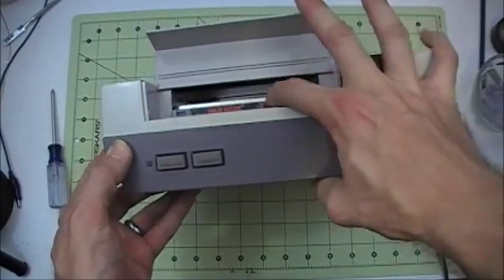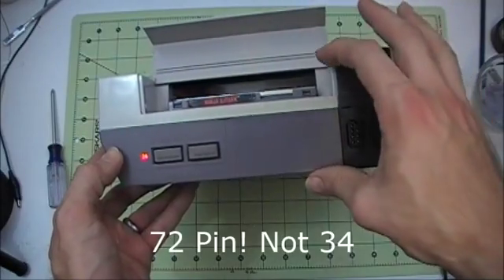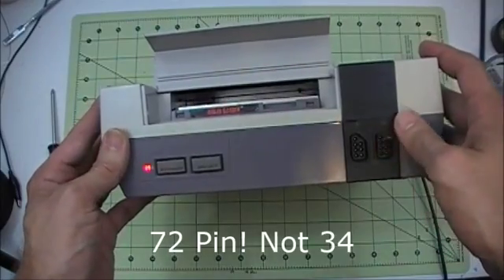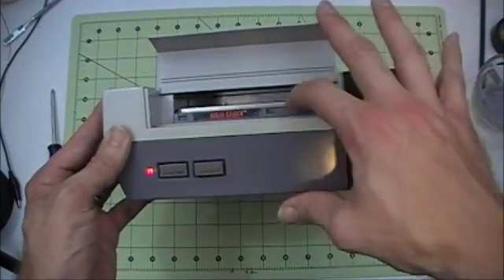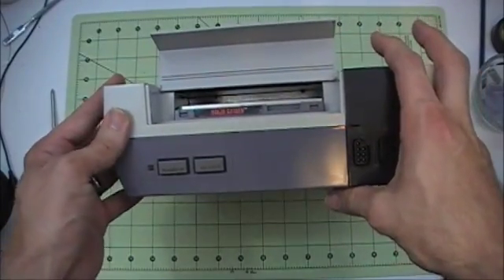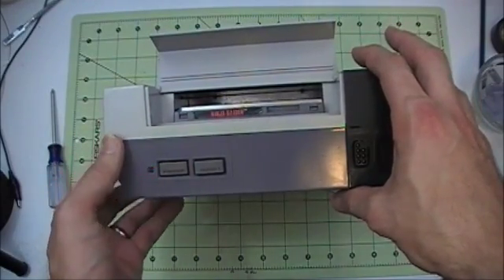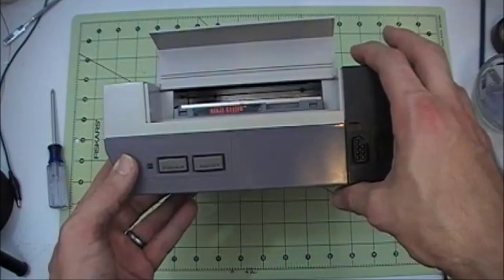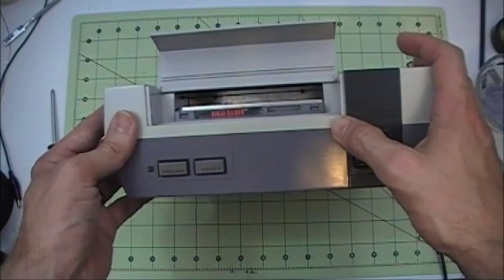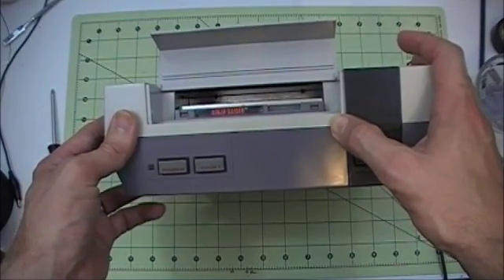Now the one solution to fixing this problem is to replace the 34-pin connector that interfaces between the cartridge and the system. But I'm going to try something different today instead of replacing that connector, because the replacement connectors you can buy today are pretty sure not going to be very good quality. They're made in China and from what I understand they don't tend to last very long.